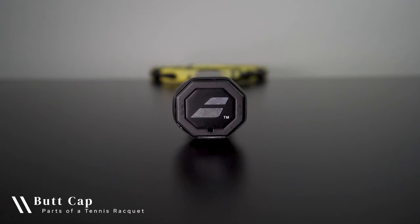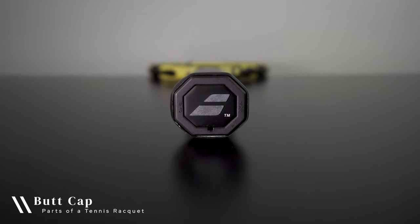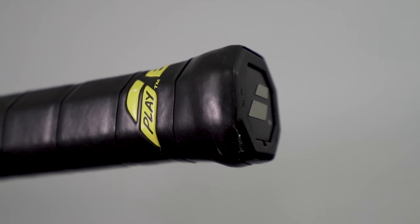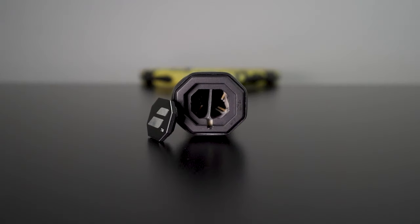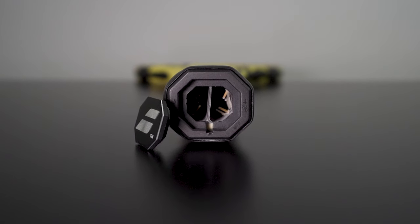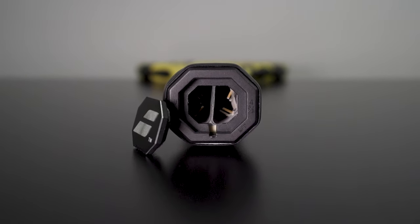With that said, let's get started with the bottom of the racket. The butt cap refers to the piece of plastic that increases the size or flares out the bottom of a racket's handle, which helps ensure the racket stays put in a player's hand. Some butt caps have removable trap doors which can be popped off and is a useful location for adding material to customize a racket's weight.